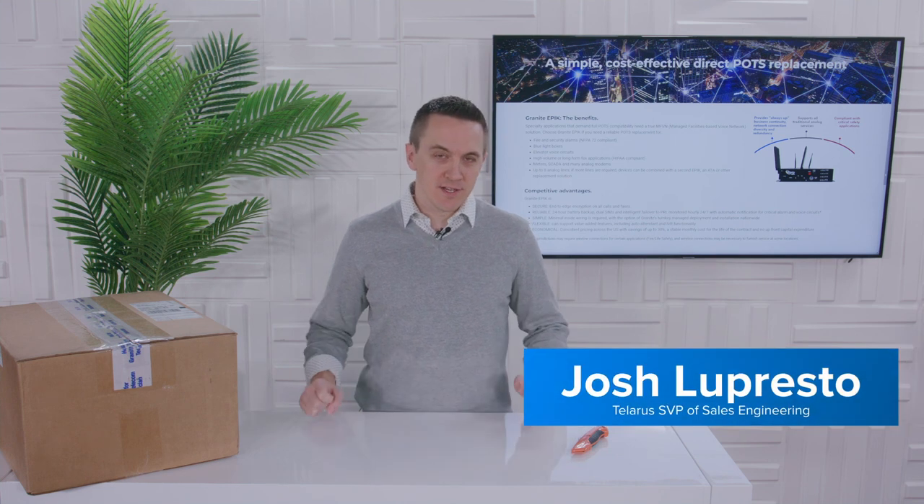Hey everybody, welcome back. I'm your host Josh Lopresto, SVP of Sales Engineering here at Talaris, and we've got a new video series for you.